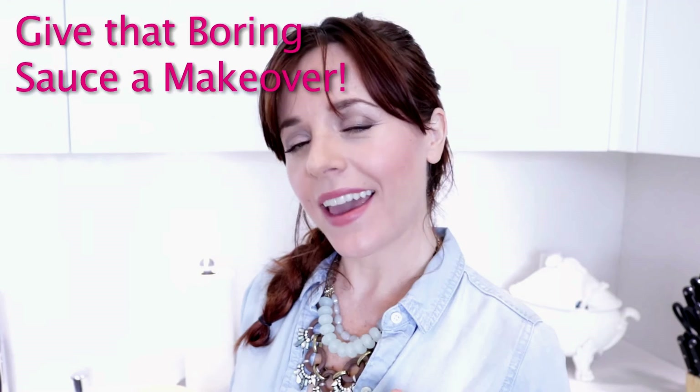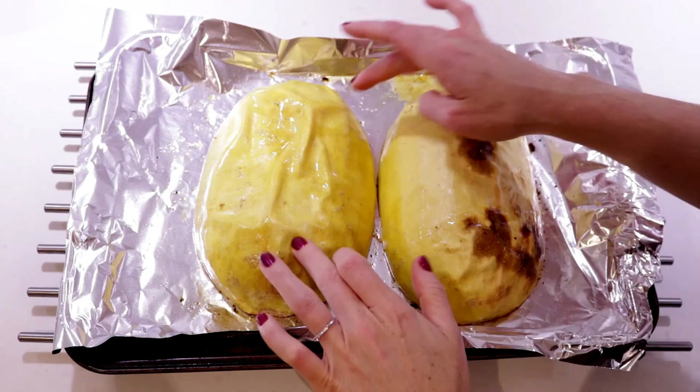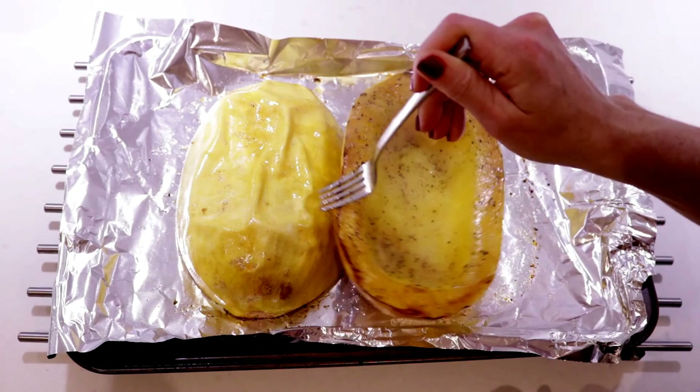Speaking of spaghetti squash, I believe ours is done roasting. It's usually really firm, so you'll know it's done when it's tender to the touch and gives a little bit. It takes less than five minutes to prep, and once it's done roasting it takes even less time to throw it all together. We're gonna flip these over and give them a quick chance to cool so I don't burn my fingers. And while that's happening, let's doctor up the sauce.